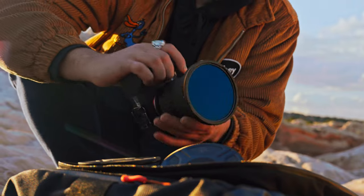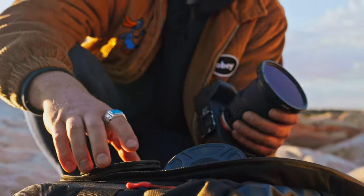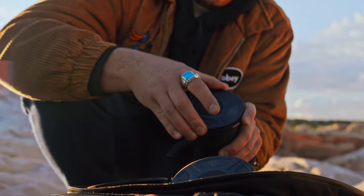So the traditional filter we have seen and used forever is a screw-on design. If you want to change filter from one lens to another lens, then you've got to screw it off and screw it back on, and you have a risk of potentially threading it whilst you're screwing on, or missing a moment.